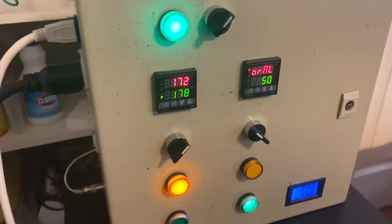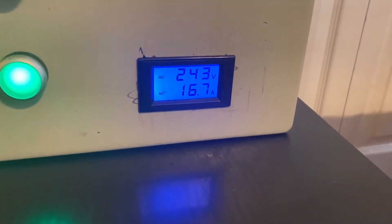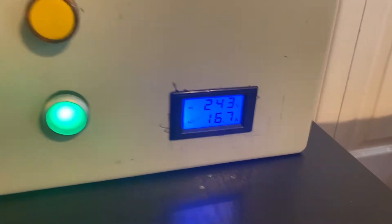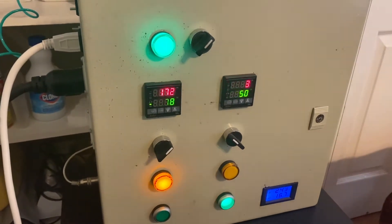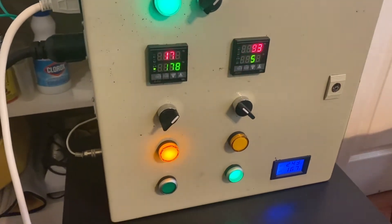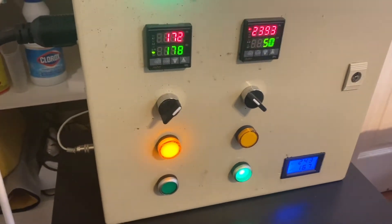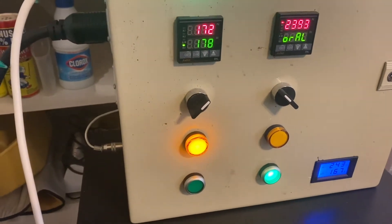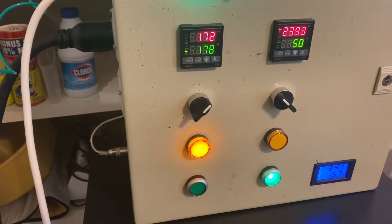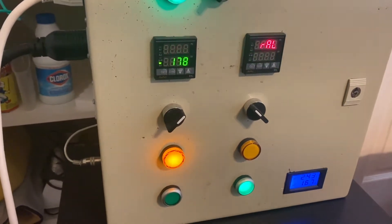This is my brew control box. You can see it's got an amp meter — it's running about 16.7 right now. I built this box to run off 240 volts at 50 amps because it can control two elements. They each run at about 15 amps each, plus pumps, so 30 amps wasn't enough — I built this box to run off 50 amps.